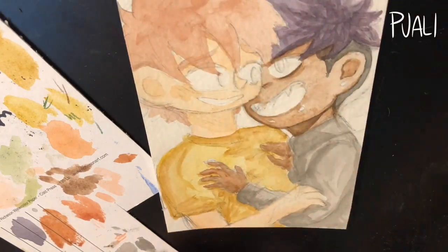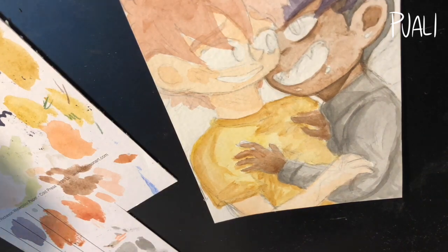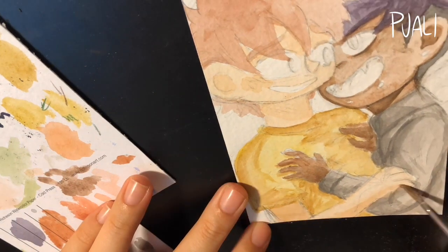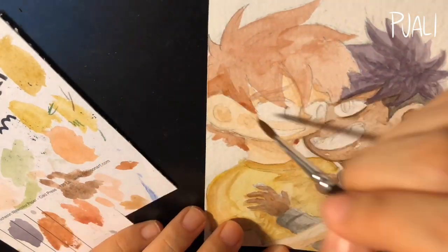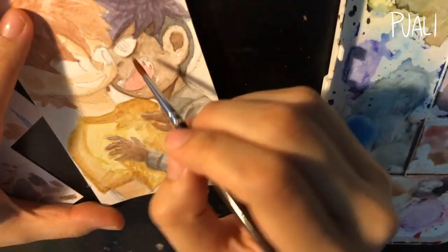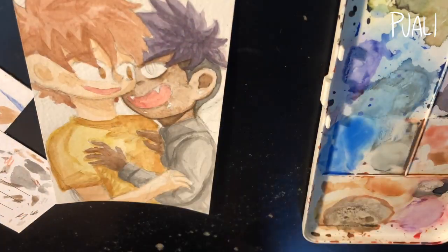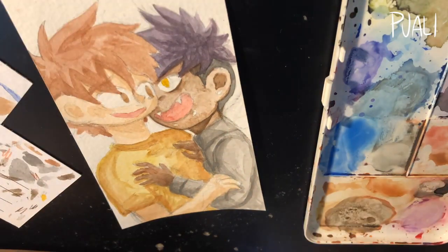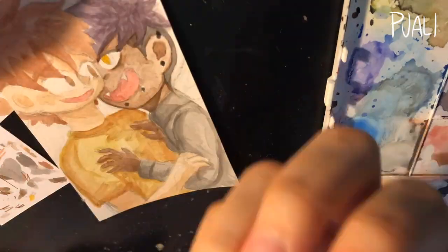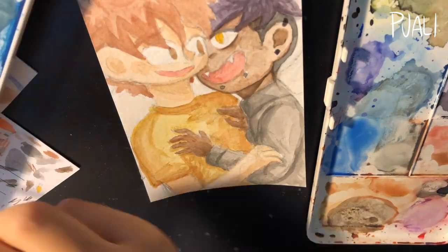I did show you guys a speed paint a few months back of me making postcards in sort of the same style, but my process has changed over the last few months. Mainly I just changed the order in which I do things. I obviously start off with a sketch, but instead of going over it with my brush pen and doing the line art next, I'm actually doing the watercolors next. So it's sketch, watercolor, and then line art.